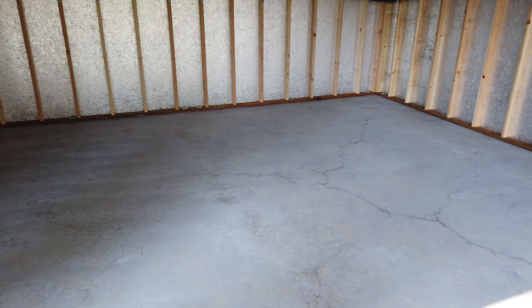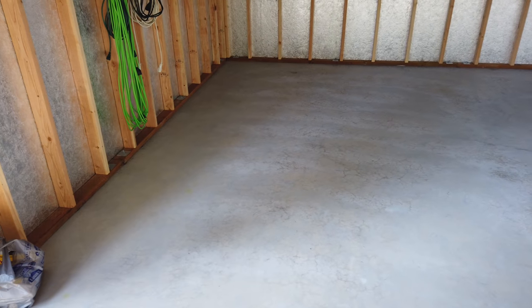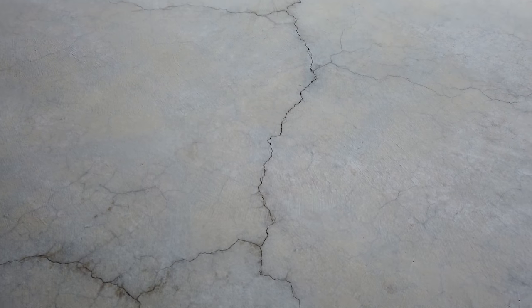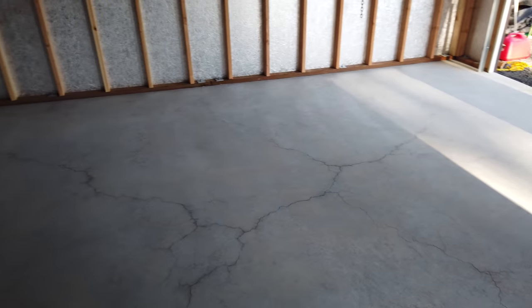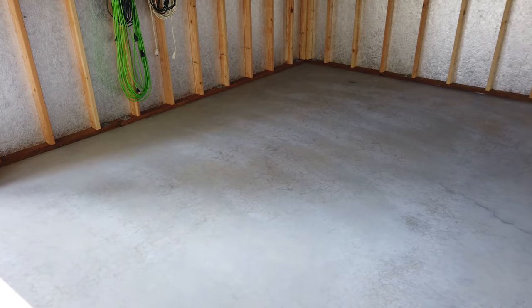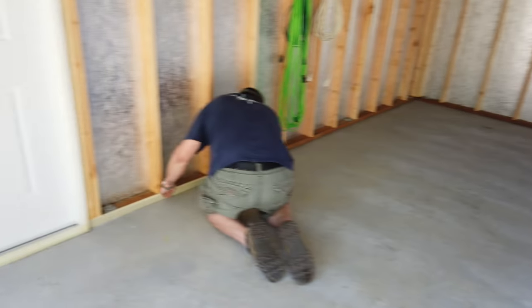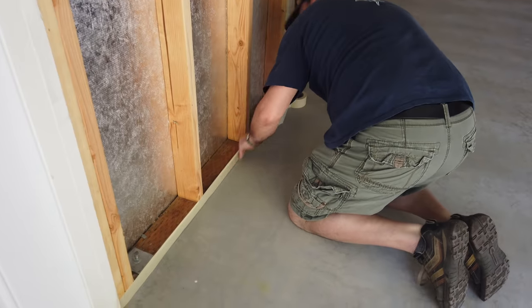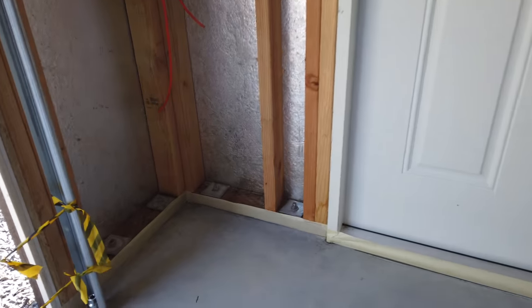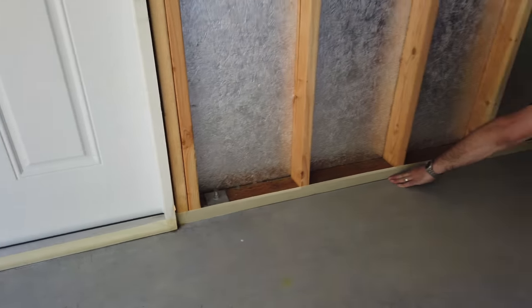It's now Sunday morning, the etching is done and it's dry. I'm hoping these small cracks will be covered by the two coats of epoxy and the excess chips. We've got a helper here and we're putting masking tape along the base, then we'll start applying pretty quick.